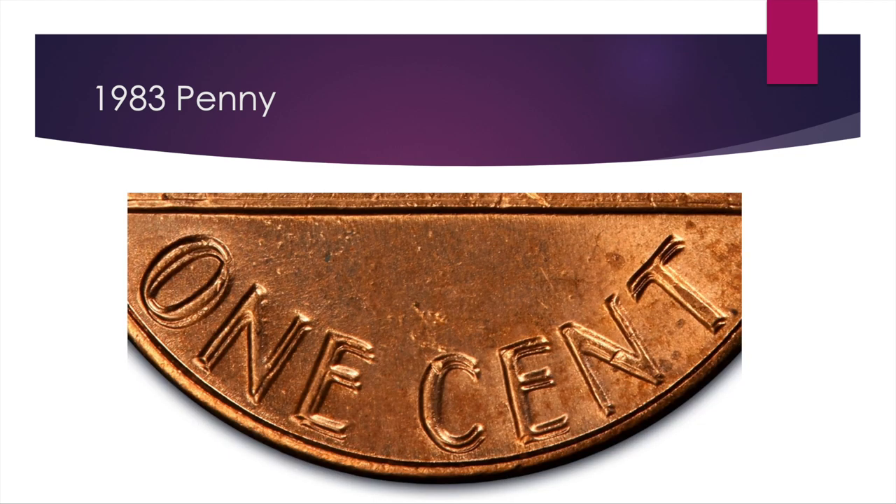One more year and we get one of the most well-known coins: the 1983 double die reverse. I've seen these in person — they look awesome and it's probably the one I have my eyes peeled for the most. You look for it in 'one cent.' These are large letters and you can really see the doubling easily with the naked eye. In the O and the N there's total separation, and that continues into the other letters of 'cent.' The O and N are my focal point when checking a coin. AU50 is $75, mint state 63 is $250, and mint state 65 is $400.